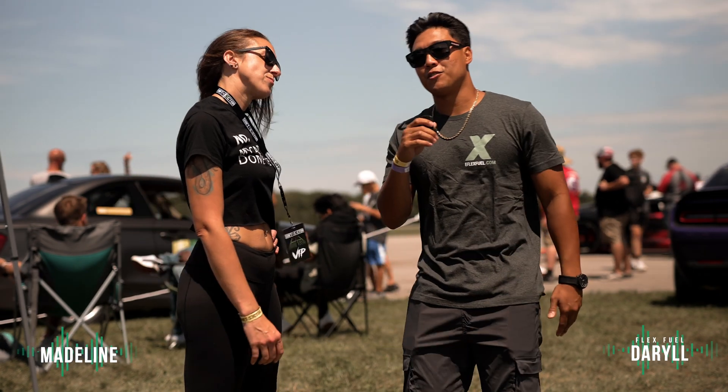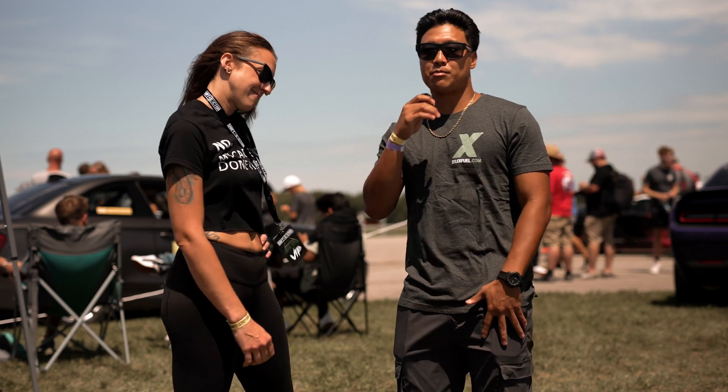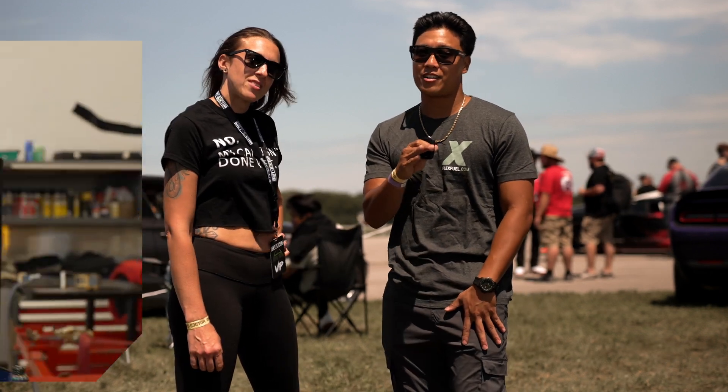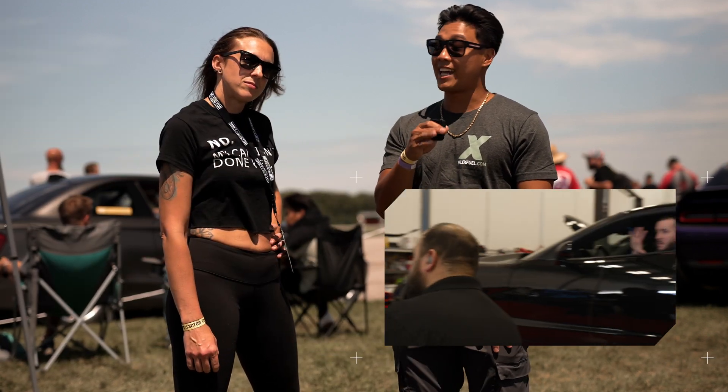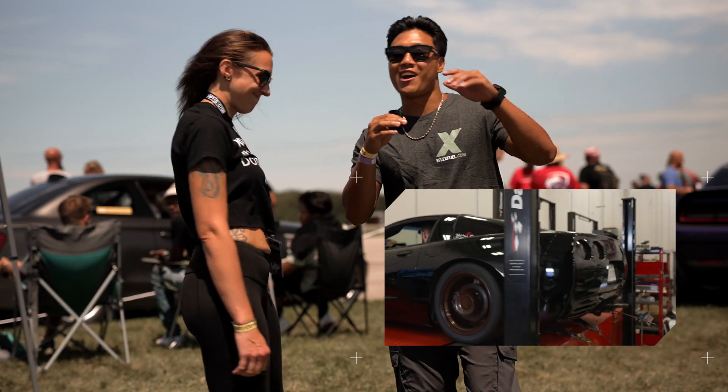Hey guys, it's Daryl here from eFlex Fuel. I'm here live at Shift Sector with Madeline. We installed the eFlex Plus kit into a C5 Corvette, which we ended up taking to the dyno to gain how much horsepower? 50! 50 big horsepower right on that dyno.